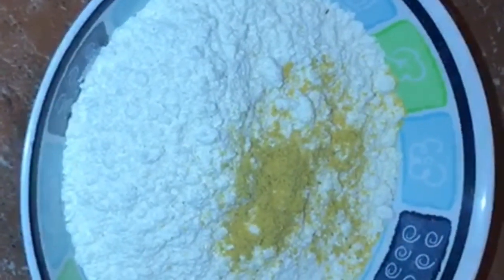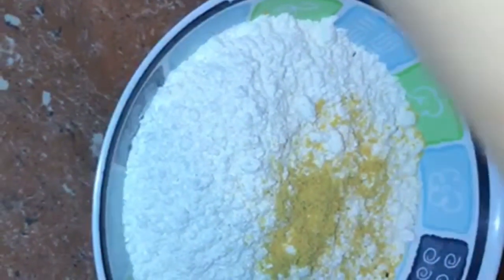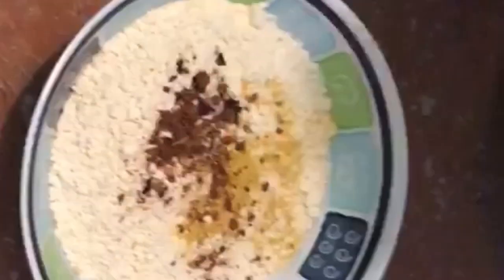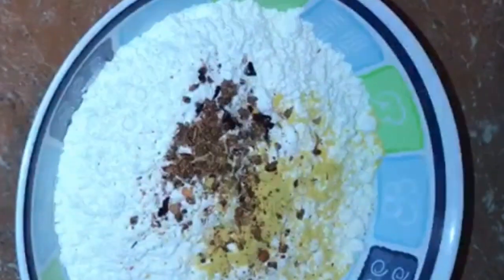We're adding our all-purpose seasoning and also some jerk seasoning to the flour, and we're also going to season the liver as well. Remember I said French fried liver — so I'm going to season and marinate it like when I'm doing French fried chicken. I'm not going to marinate it long, just let it sit for about 10 to 15 minutes, then I'm going to start frying.